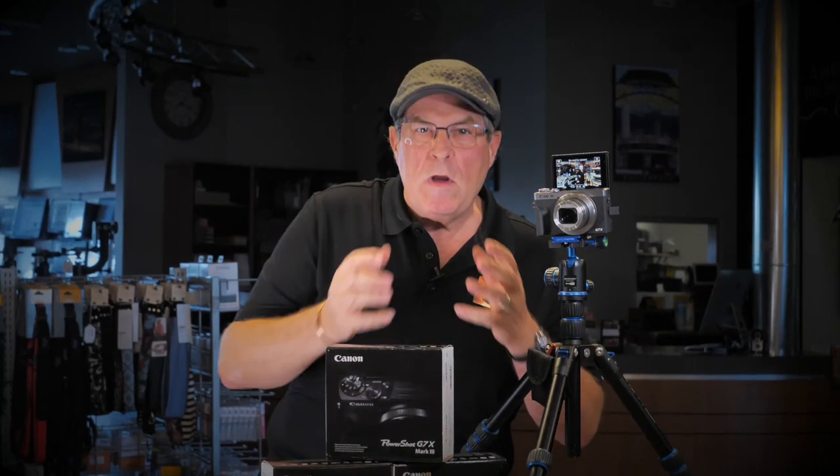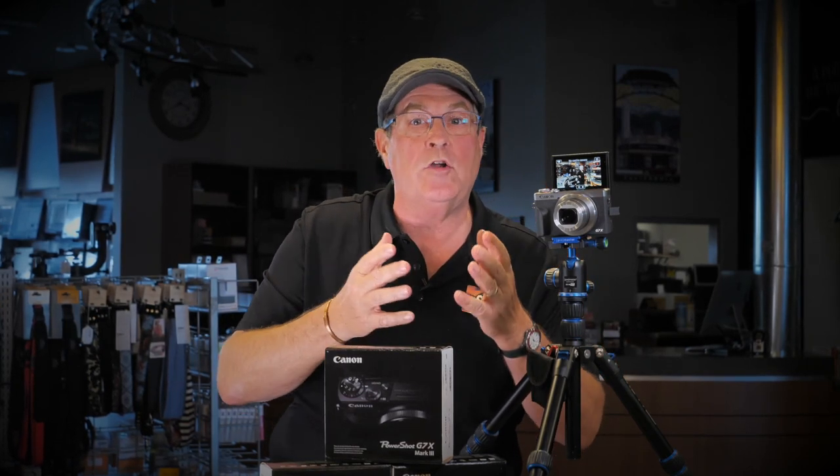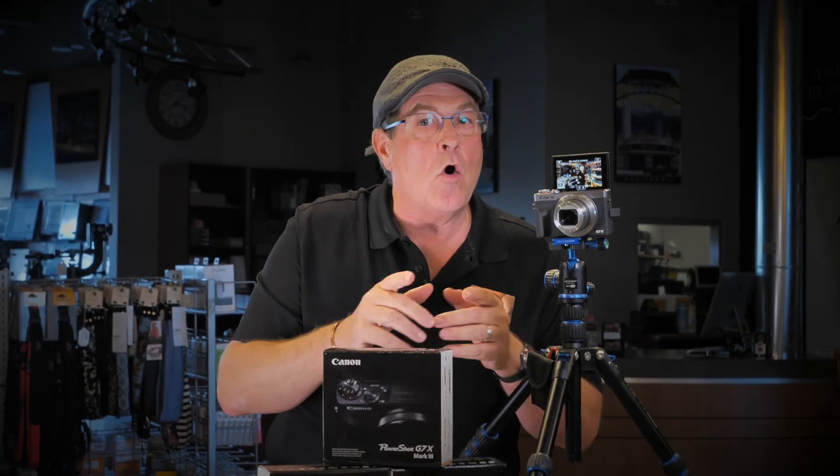Hi, Stan from Hornphoto. We're all kind of stuck inside right now, but we've got to talk to the world, we've got to get our messages out — all of us. We've got to keep communicating no matter whether you're stuck in or not. One of the best ways to reach people is through blogging, or better yet, live streaming on YouTube.